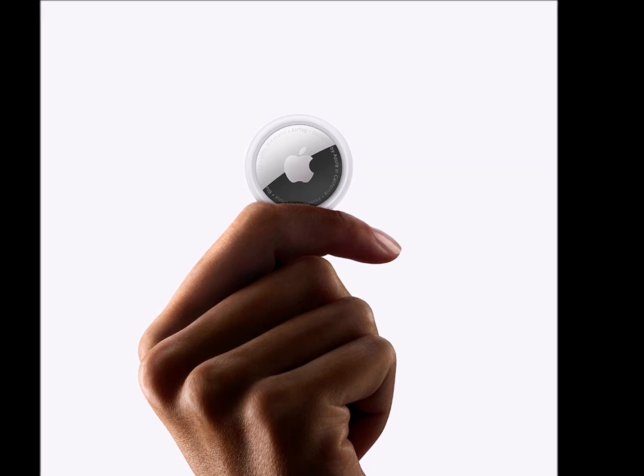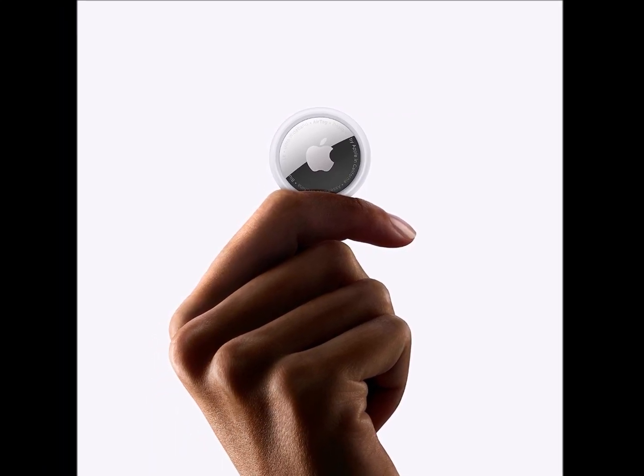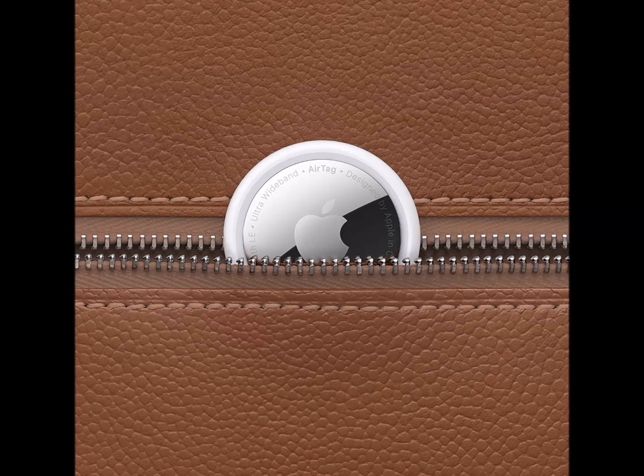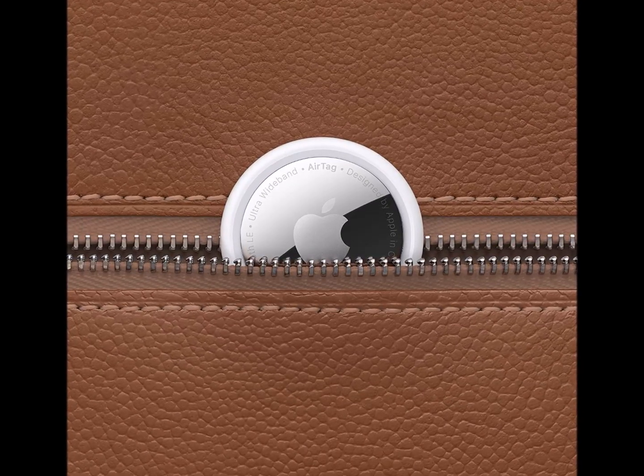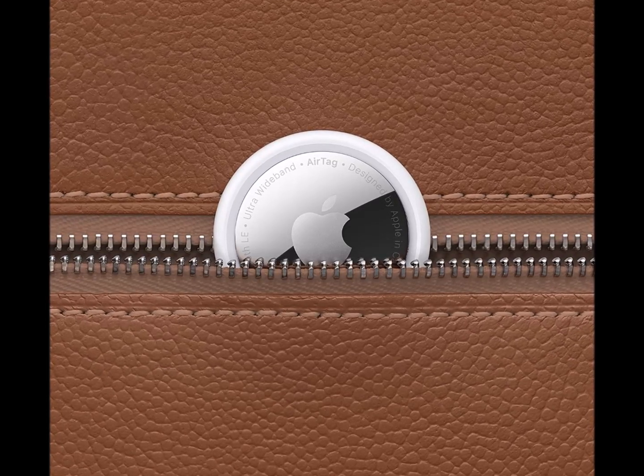Play a sound on the built-in speaker to help find your things, or just ask Siri for help. Precision finding with Ultra Wideband technology leads you right to your nearby AirTag on select iPhone models.